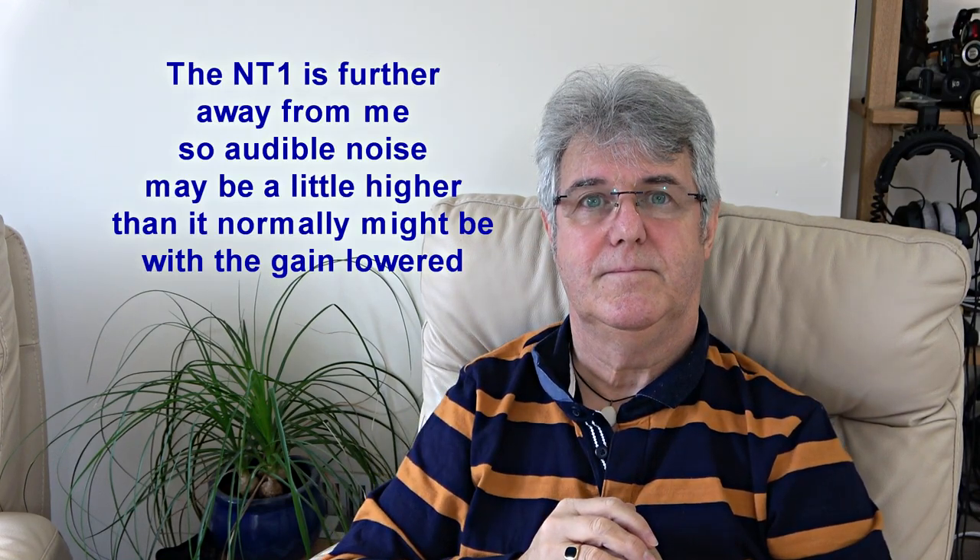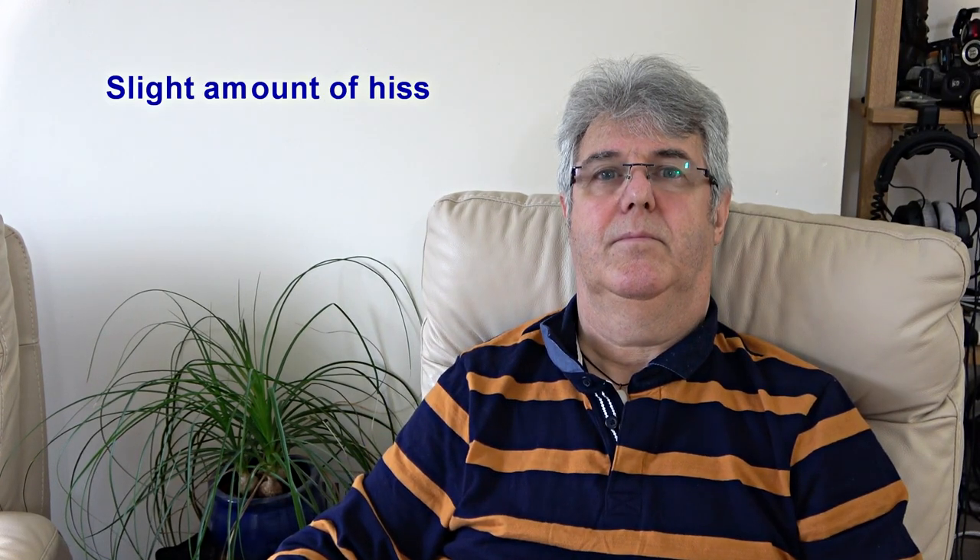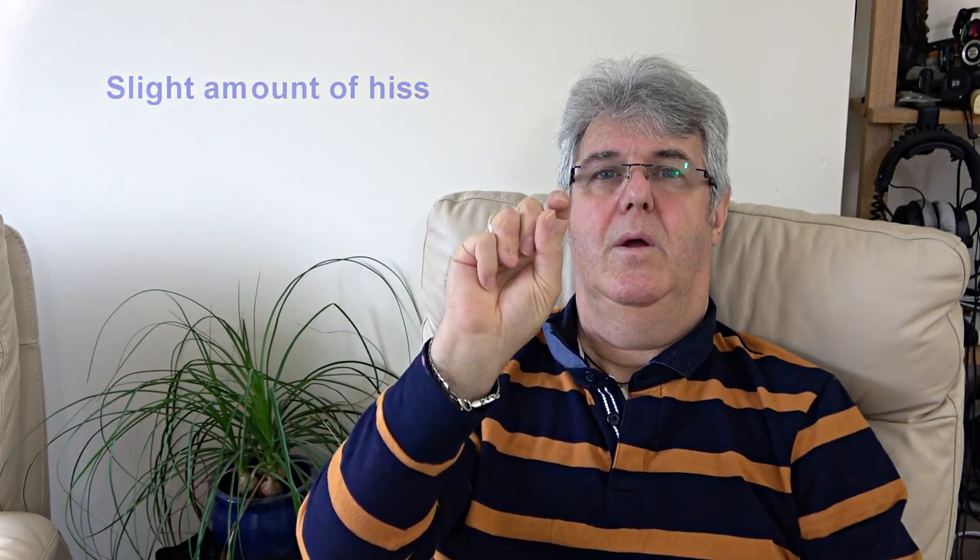So far this video has been recorded on a Rode NT1 — they are fantastically quiet. Now here is the noise floor from the Rode NT1, this is the noise floor from the AT2020, and this is the noise floor from the AT2035.